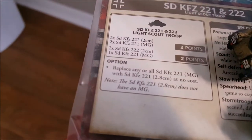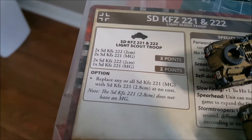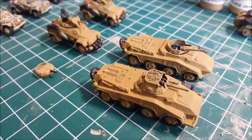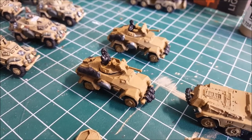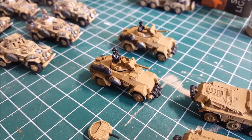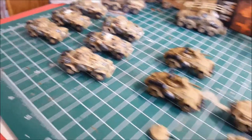According to the card, if you see here: replace any or all 221 MGs with 221 2.8s at no cost. So that little Panzerbüchse 41 - which is this gun here, same gun that the German infantry have - that's pretty good. It's AT7 instead of MGs for no cost. So I figured I'd assemble these turrets and hand them out to some of my other units as well.